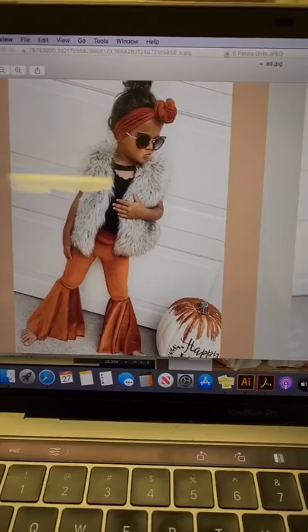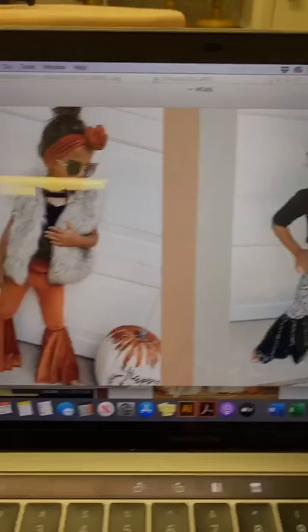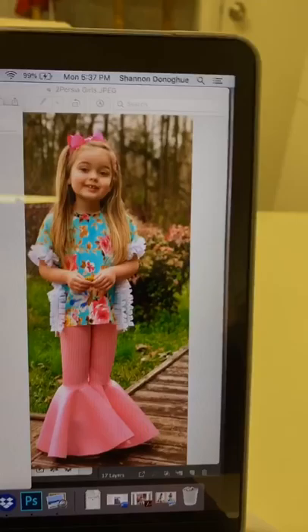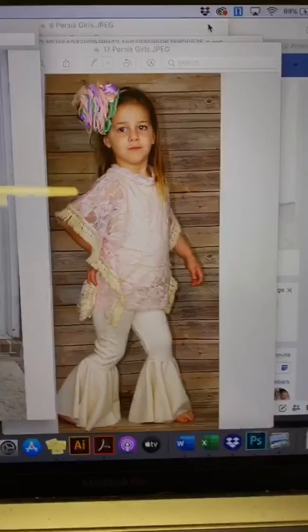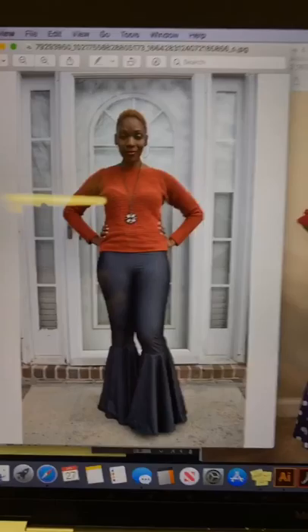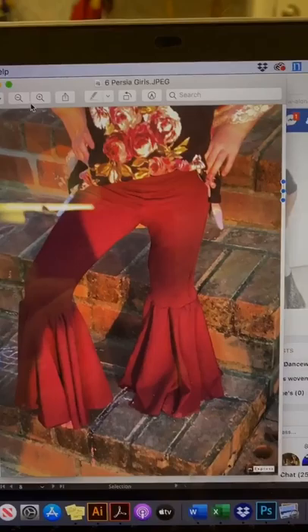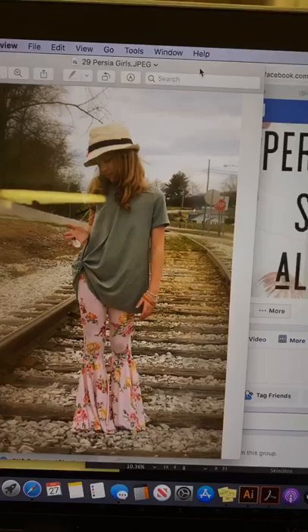I'll just go over the pictures one more time as a quick reminder. Pretty sure this is stretch velvet or velour. This is double brushed poly or cotton spandex with stretch sequins, which is super cute. And then we have the scuba right here, a thicker cotton spandex here, stretch denim, bullet or Liverpool, double brush poly, and finally rayon spandex.